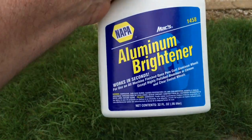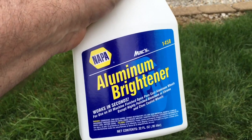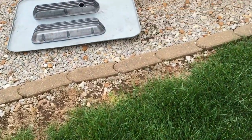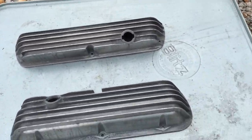Doing a little test on this Aluminum Bright from NAPA. I've used this stuff a couple, three, four years ago, maybe even longer than that. But this is what I'm going to be spraying it on — some old aluminum valve covers.